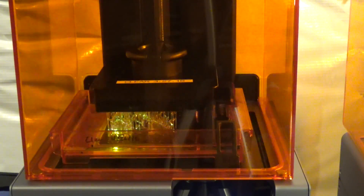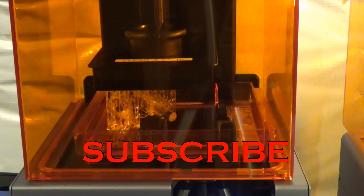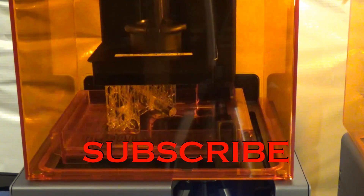Thank you very much for watching. If you like this video, please subscribe below, and happy 3D printing!